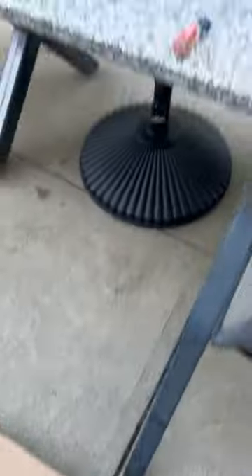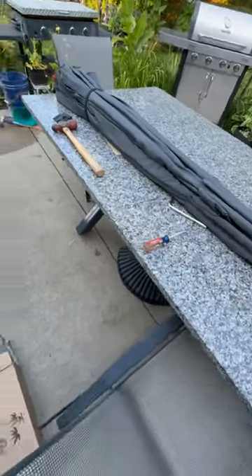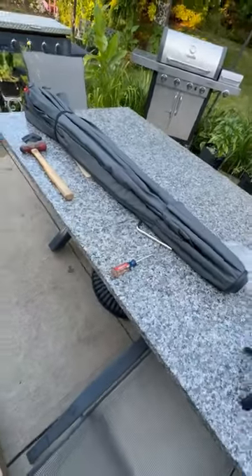So here is the box and I'm quite excited. It's gray and now it's sitting on the table. There are tools on my table but trust me you don't need any tools for this — we were just doing other projects.